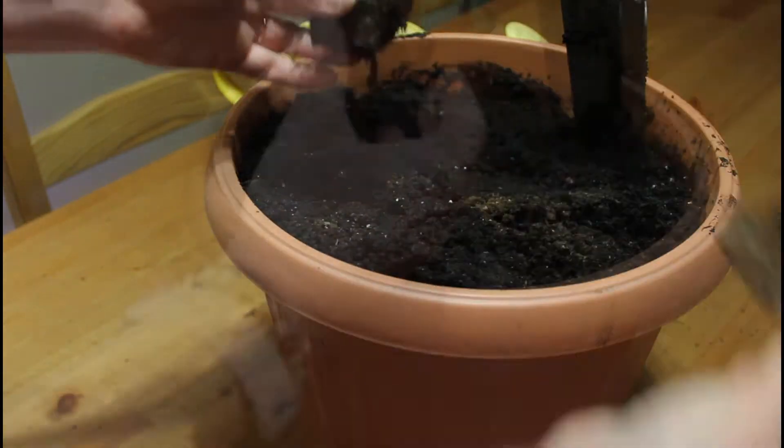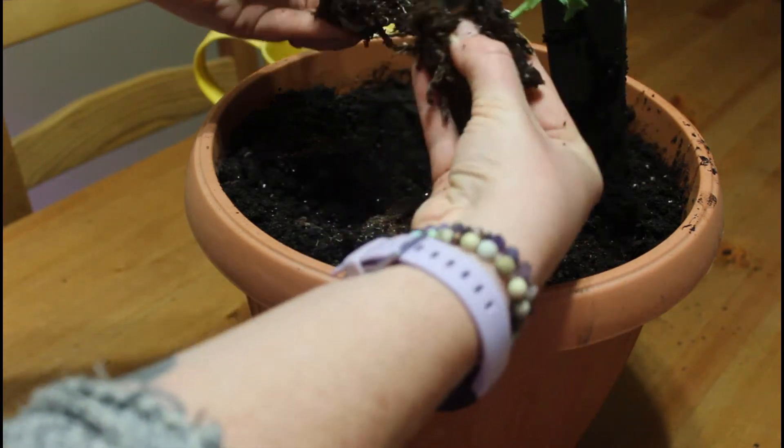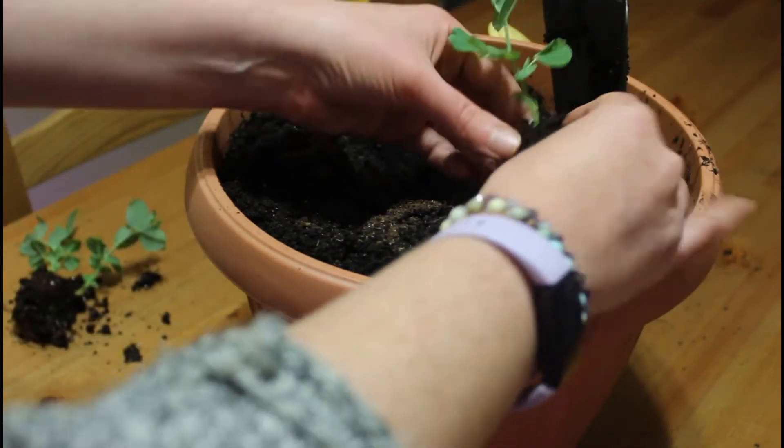For your container size, you want to grow in a three to five gallon container that is at least 10 to 12 inches. Here I am just separating the two plants.